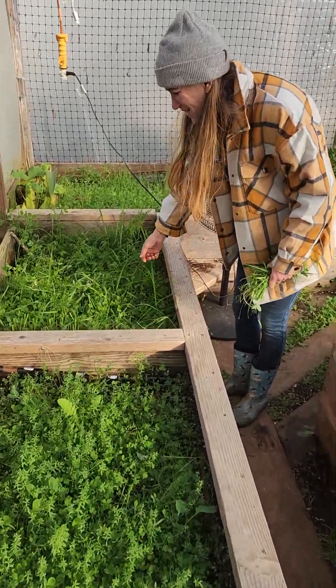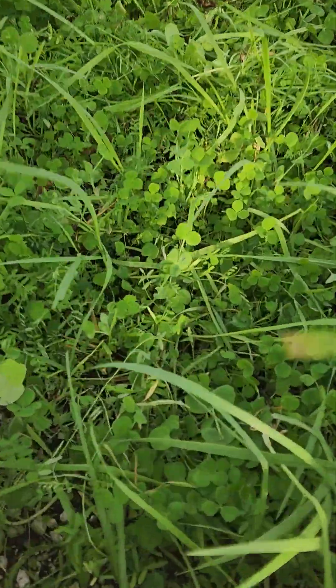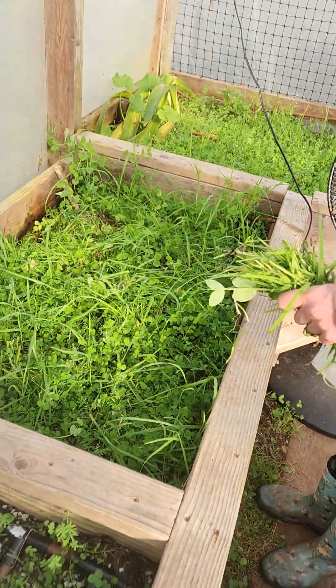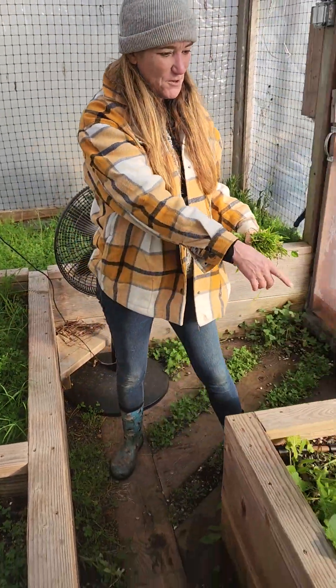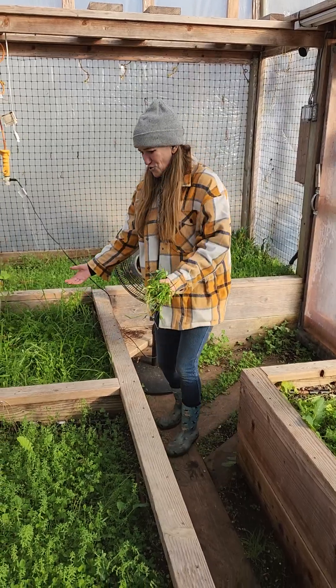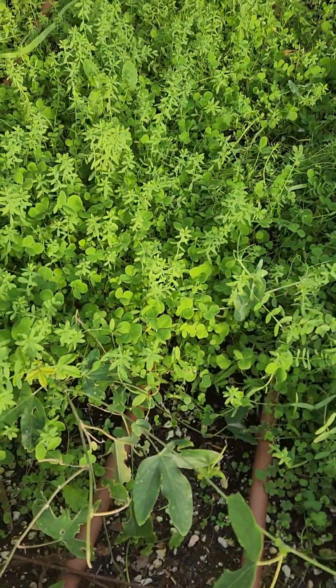This one has like 12 things in it — it's got beans — and this one is the chickens' favorite. Last year some of the buckwheat grew in here and we grew actual buckwheat, kasha, and started over and planted them again. It's fun, full circle.